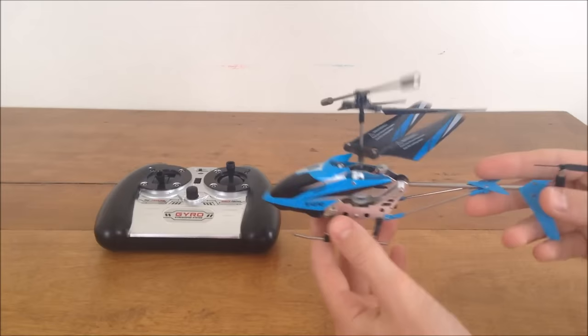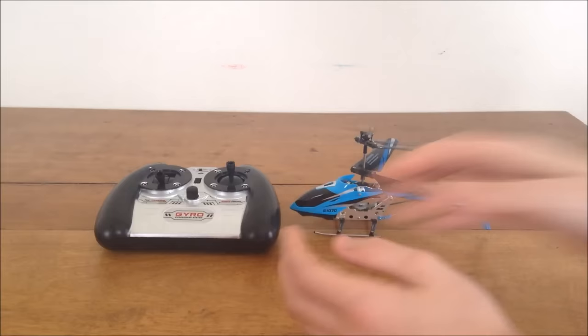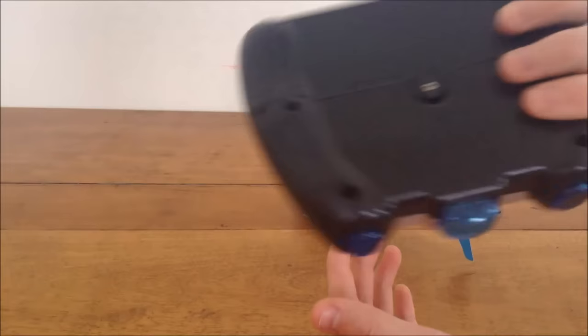This helicopter is about $20 depending on where you get it. I'll leave a couple links below if you want to buy it. This is the transmitter that it comes with — you can run two of them at once, which is nice. It's infrared like I said, and it takes six AA batteries. It's ready to fly, so it's pretty nice.